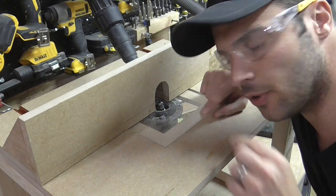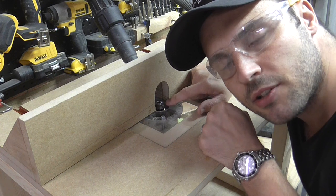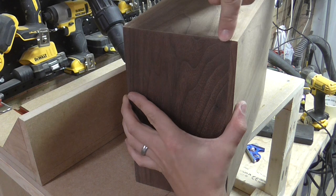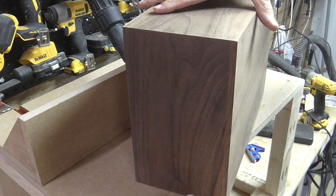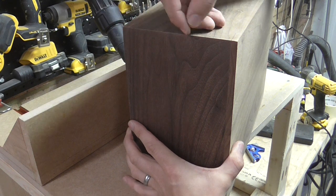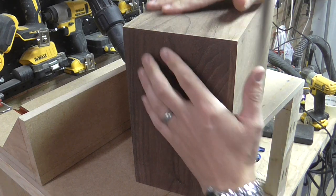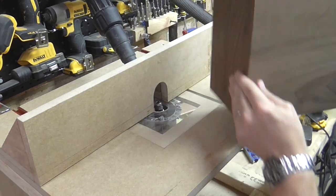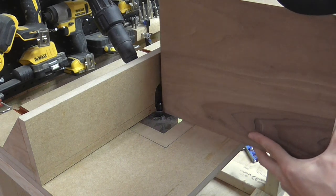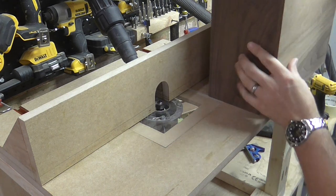Before I cut the lid off I'm going to use a very small radius round-over bit to take the edges off the sides of the box. The reason being I want the round-over to be uniform before I cut the lid off, to make sure that I don't have to do a matching exercise afterwards. So I'm just going to run these through on the router table and it will give it a nice small radius.